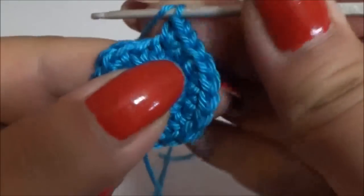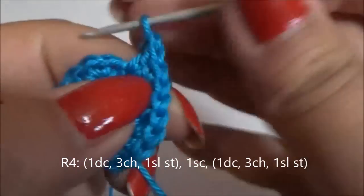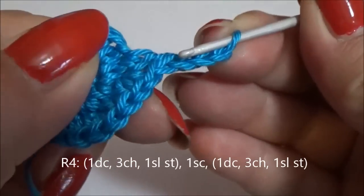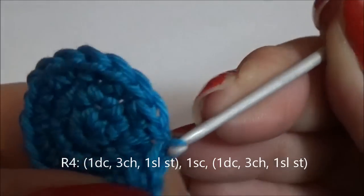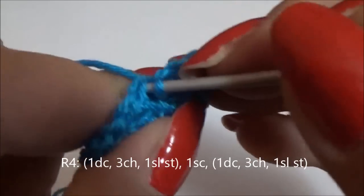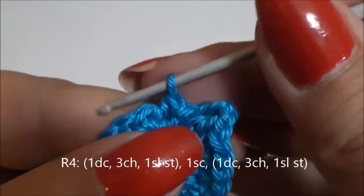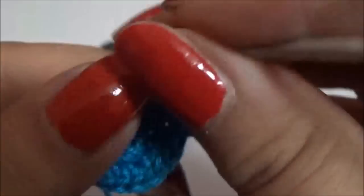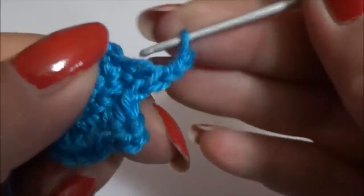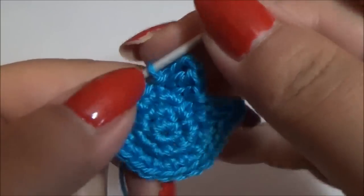Now make a double crochet in the next stitch, three chains, and a slip stitch in the same stitch. Then a single crochet in the next stitch and repeat: one double crochet, three chains, and a slip stitch in the same stitch. The head is now finished — cut the yarn and fasten off.